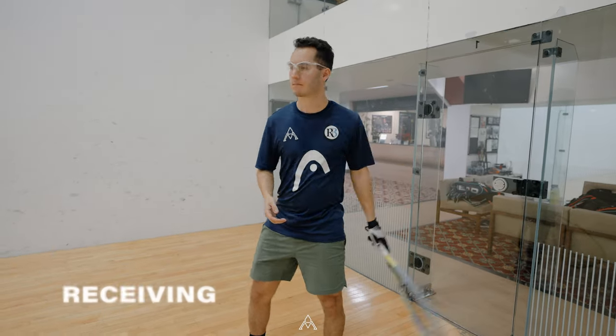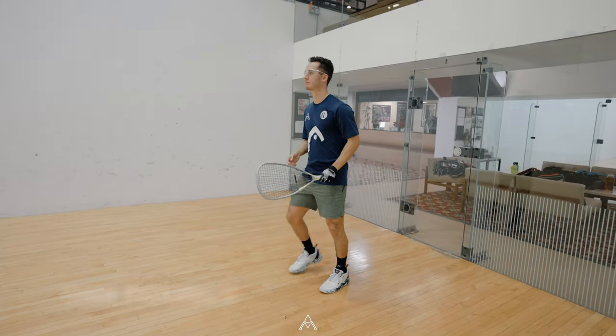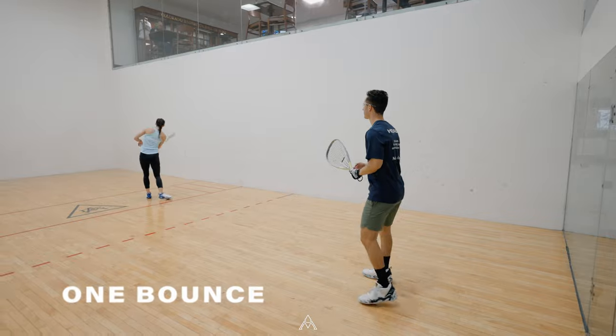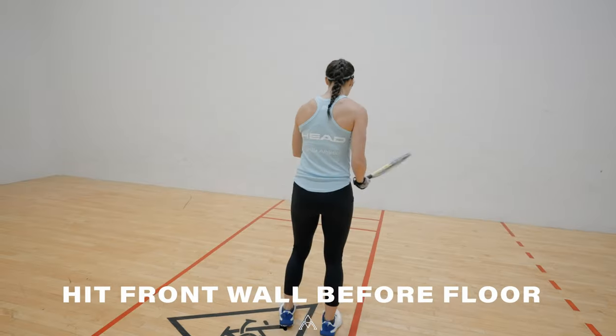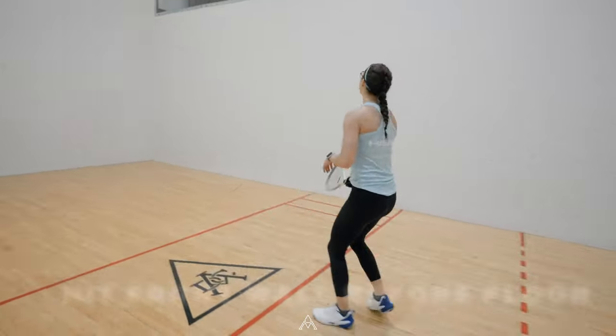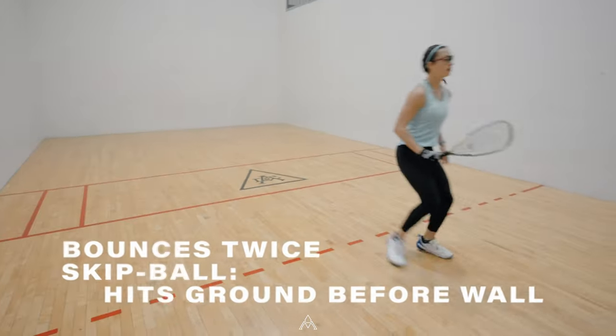Once the ball has been served, it is now the receiver's turn to hit the ball. The receiver gets one bounce and then must hit the ball back to the front wall. The ball can hit as many walls as possible as long as it hits the front wall before the ground. A player loses the rally if the ball bounces twice or the player hits the ground before the front wall.